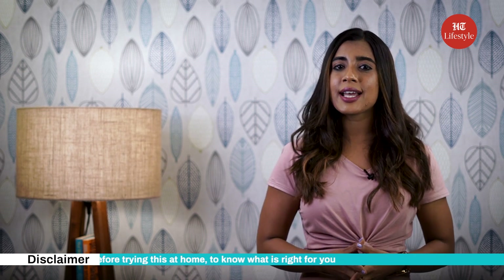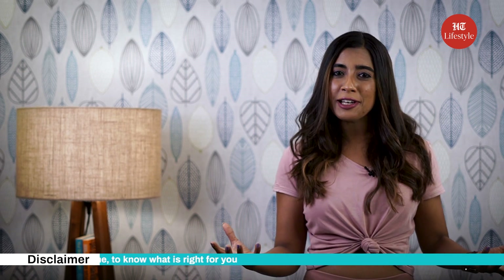We hope these exercises will inspire you to get fit like Shilpa Shetty. Please note, always consult a medical practitioner before trying this at home to know what is right for you. Do share your thoughts and keep watching this space for more such content.